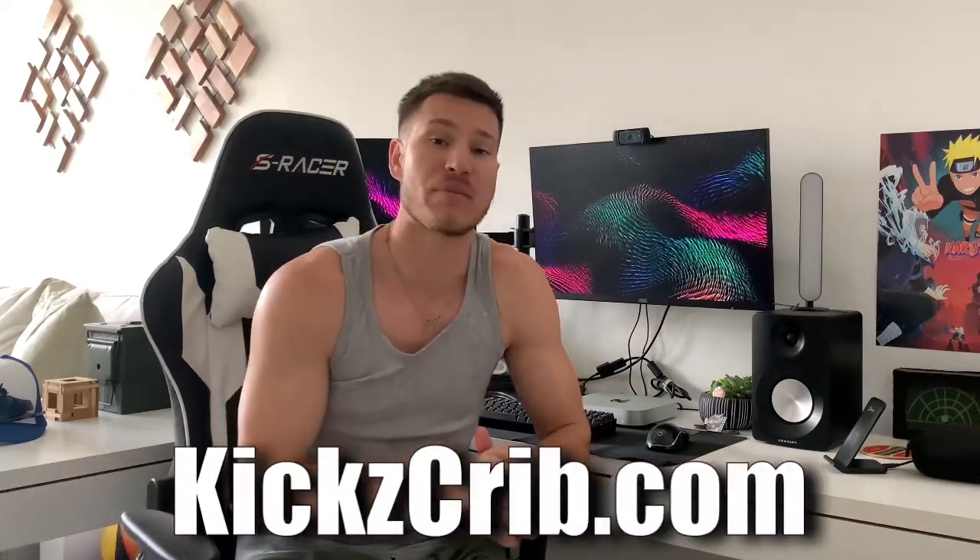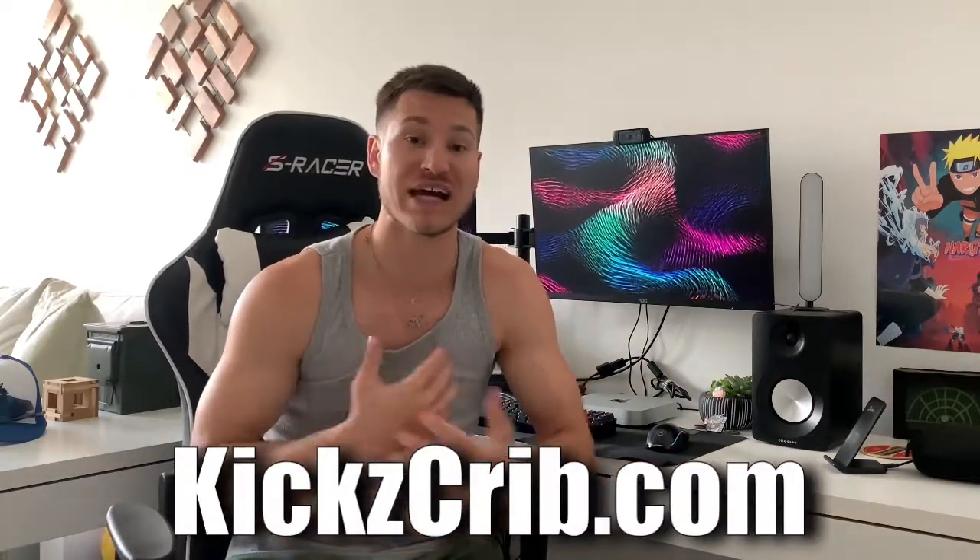Now, before we end this video, I do want to say the UV lights for icing your shoes have been selling like crazy. All you got to do is go to kickscrib.com and you'll find the light there — the one I use and that everyone has been using. We have a lot of five-star reviews on it because it is the best UV light to use to ice up your shoes. It's 20% off right now for the spring sale. And also in my store I've been creating some new things — some hypebeast stuff like rugs and candles, some cool things to add to your setup.